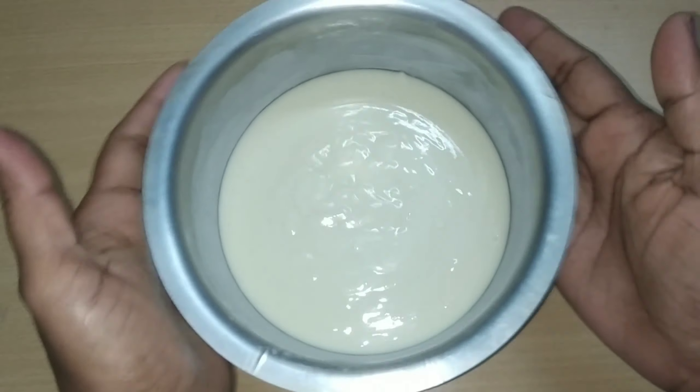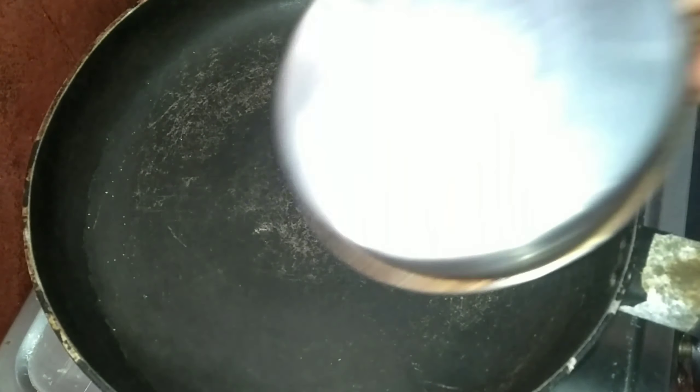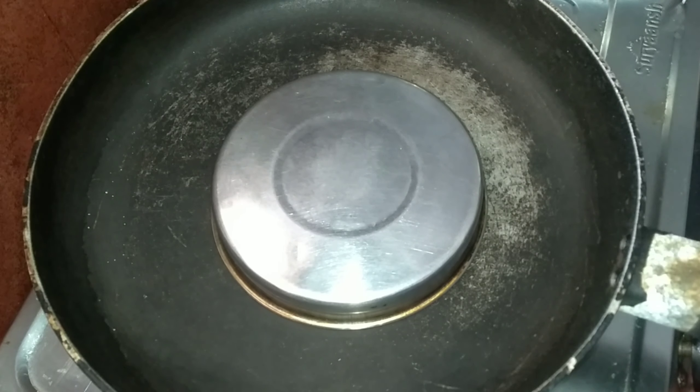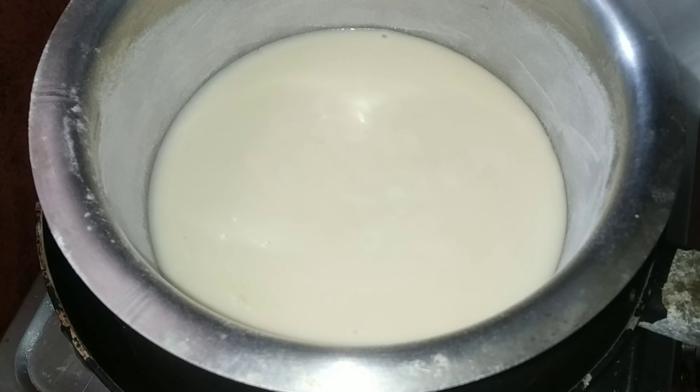After pouring the batter, tap the pan to remove air bubbles. Now put a stand or a plate on the stovetop. Put it to preheat for 5 minutes. After 5 minutes, place the cake pan on it at step 3.